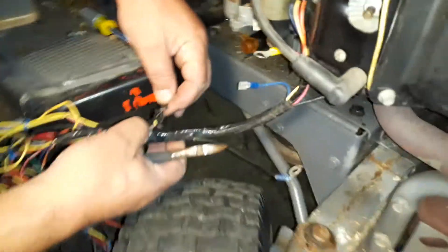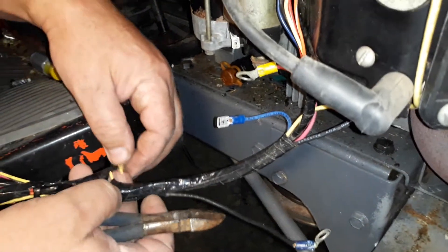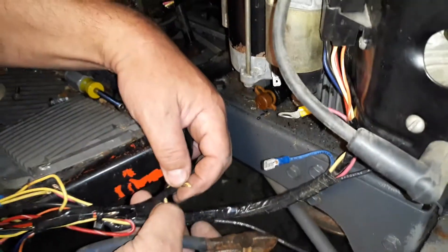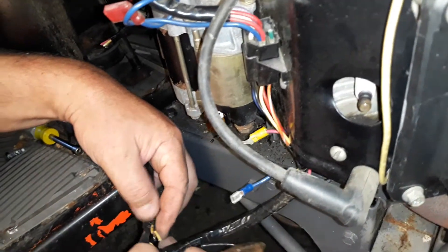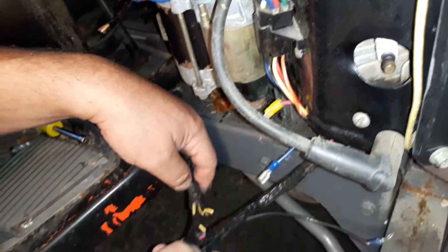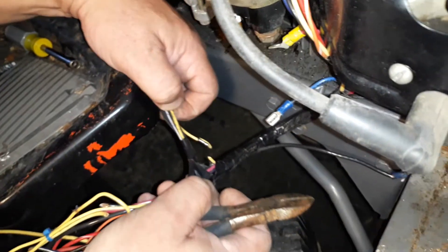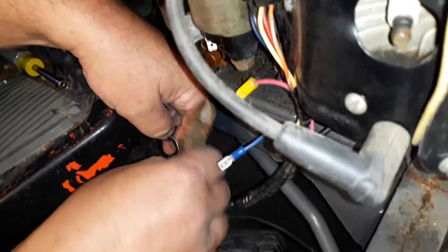I just screwed up — I just cut a yellow wire that should be intact, that sucks. James, yeah, that's not good. So I have to connect this yellow wire to this yellow wire. I don't know where these go to, but I'm looping them together.